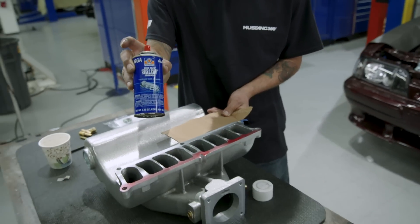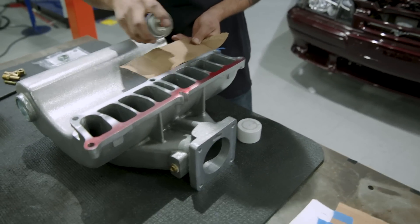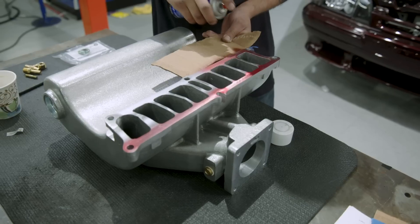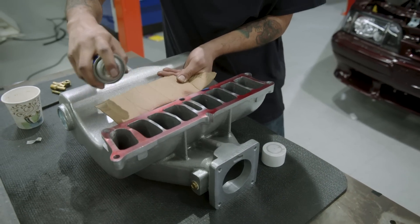This is high-tech. Bray gasket just helps with sealing — keeps your gasket in place so it doesn't move on you when you put the manifolds on.